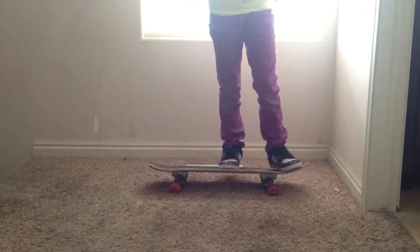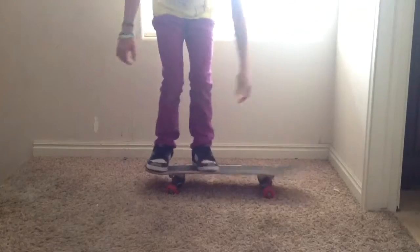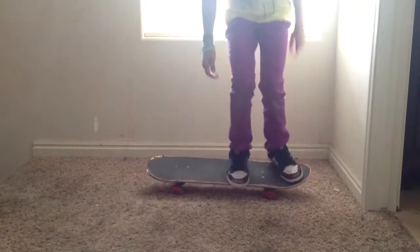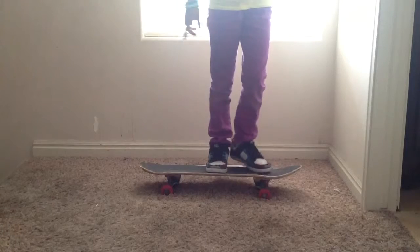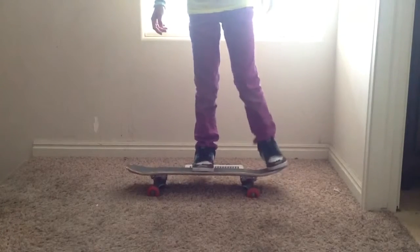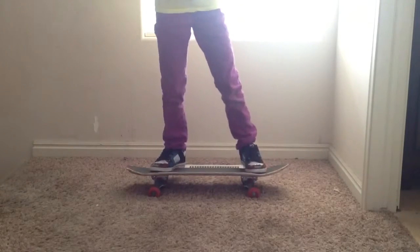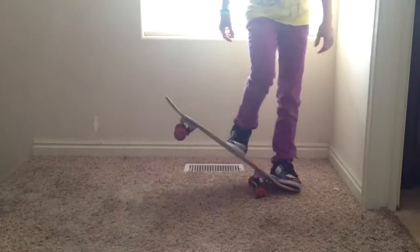Once you think you're ready to start doing it, just make sure you kind of jump to get that movement in your mind. Also, don't fall on your tail, nose, or the center of your board — fall on your bolts, because those are the hardest part of your board. So once you've gotten the pop and the slide — jump.